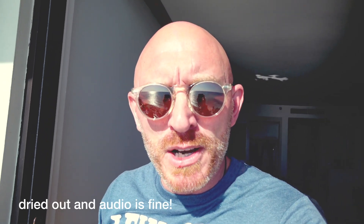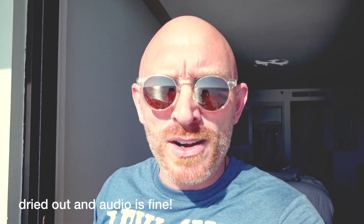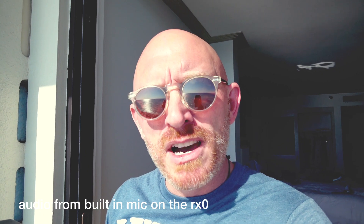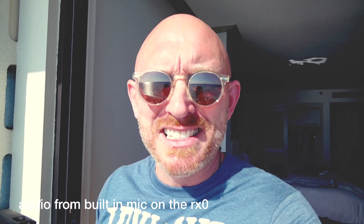I just got back up to my room, listened to the audio and looked at the video — after the RX0 took a dunk in the ocean, the microphone was muffled because water got into it. I let it dry out for about 40 minutes and I'm testing it now to see if the microphone still works. If it does, this is an incredible little camera.